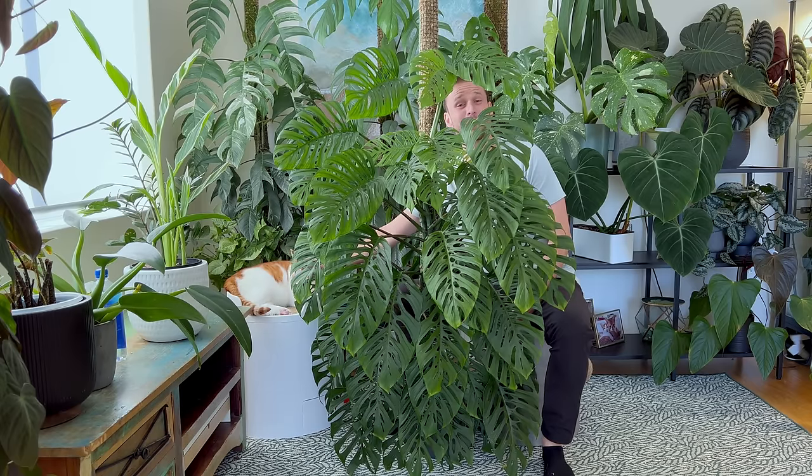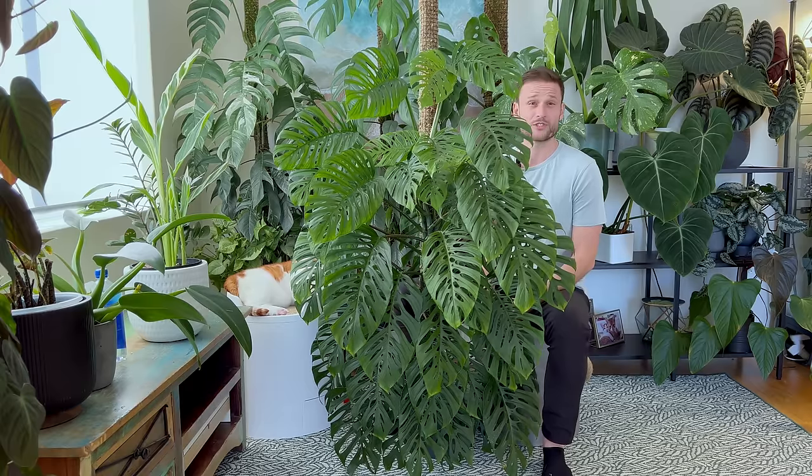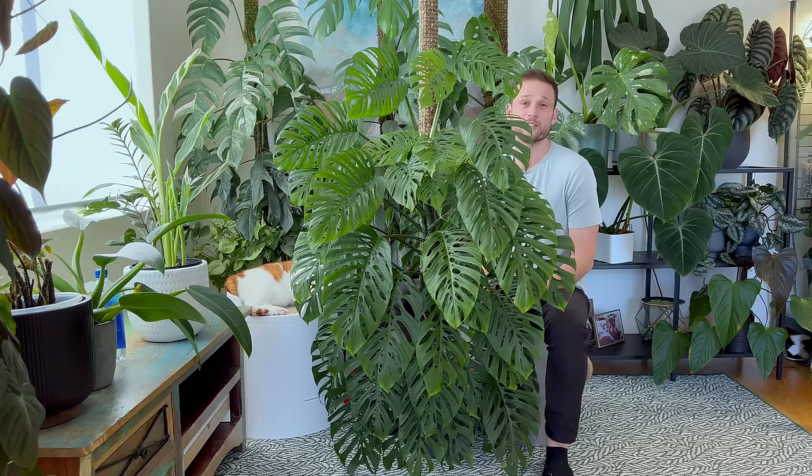Hello everybody and welcome back to our YouTube channel. Today I want to try something new — I want to put a spotlight on a specific plant and tell you everything that I know about it and the journey that the plant and I have been through together. So I thought let's start off with one of my absolute favorites, my Monstera adansonii.